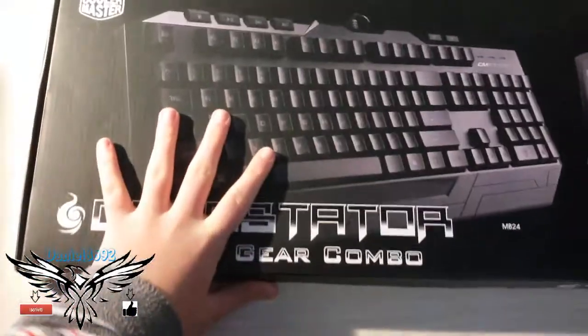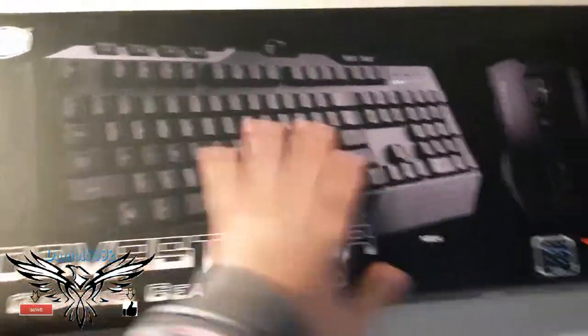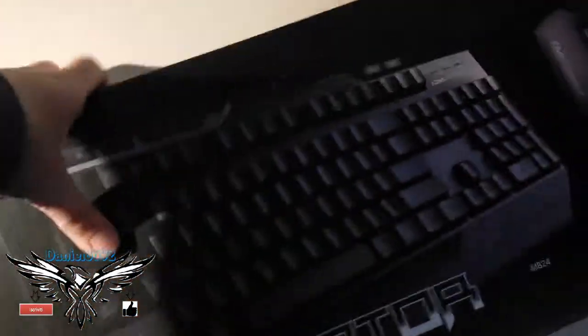Ciao a tutti ragazzi e benvenuti in questo nuovo video qui sul mio canale. È un unboxing: mi è finalmente arrivata la Devastator, la tastiera — anzi il Game Combo — che ora andremo ad aprire.